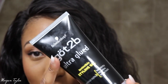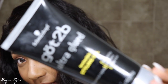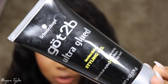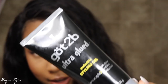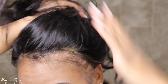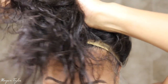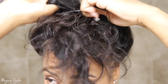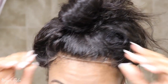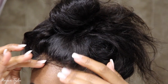I'm not professional but I'm going to be using this Got2b Glued styling gel to hold my baby hairs down in the front and hold the wig down. I've done this one time before and it wasn't that great so hopefully this time it will work. I'm just going to take the hair and put it up in a ponytail like so.